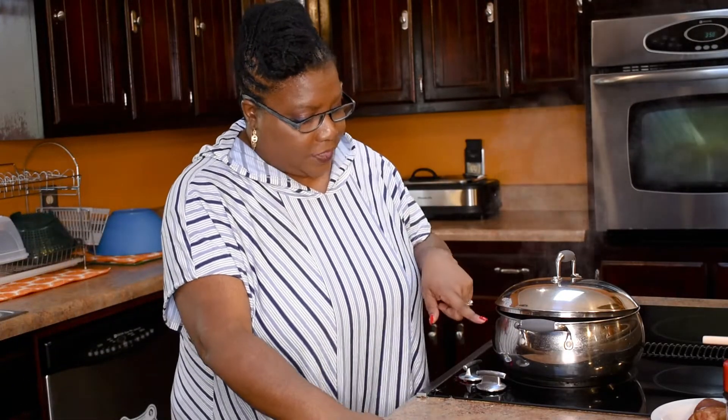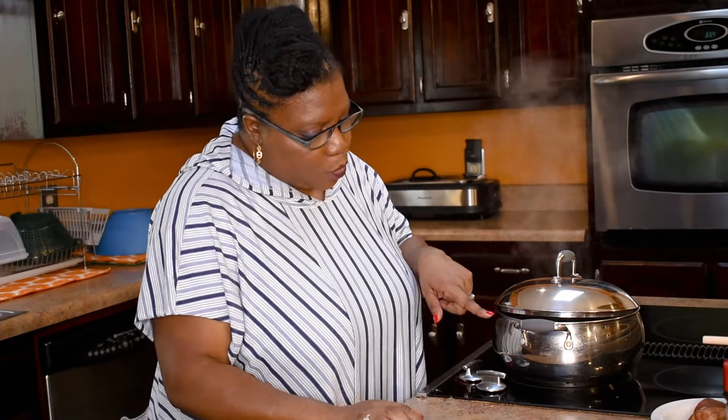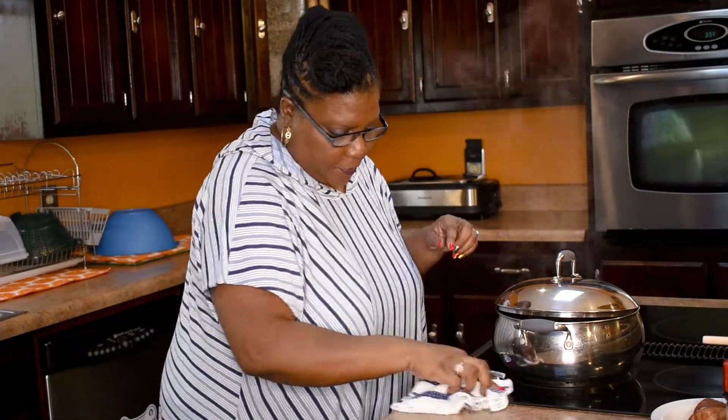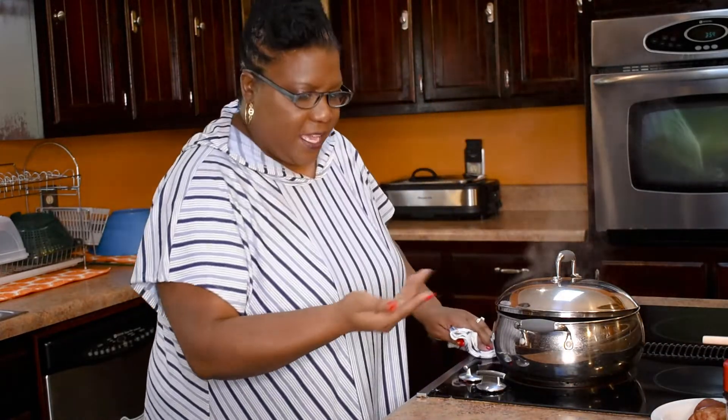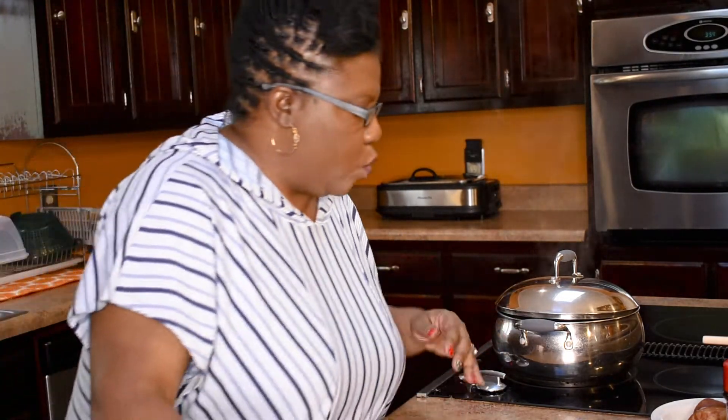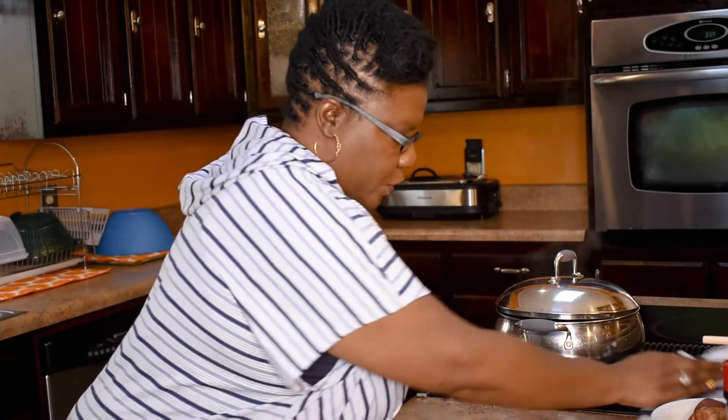Hey y'all, I just want to come on real quick and show you what I was talking about — leaving the lid open just a little bit. See how I have it open just slightly? That's all you need, just a little bit so the steam can escape and to keep the water from spilling over. Also, from time to time, check that it has enough water — you don't want the neck bones to dry up, keep them covered.